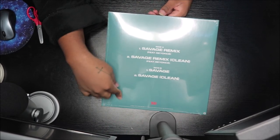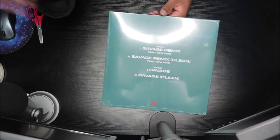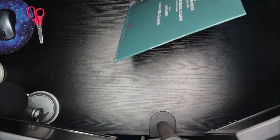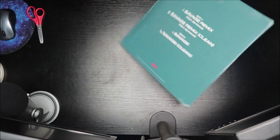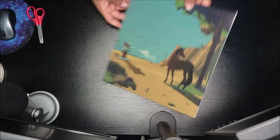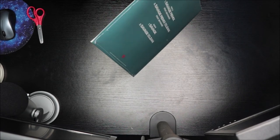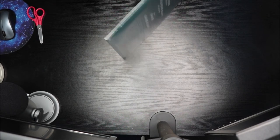So this is the back of it — the tracklist and all that good stuff. Clean version, dirty version. Remix, remix. Yeah, it has the original and the remix on here.